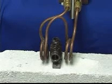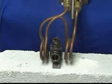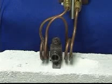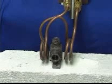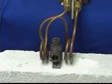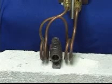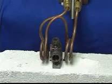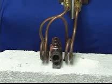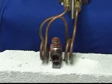The induction heating power is going on now. The smoke you see is the flux evaporating off of the part. And the power is off.